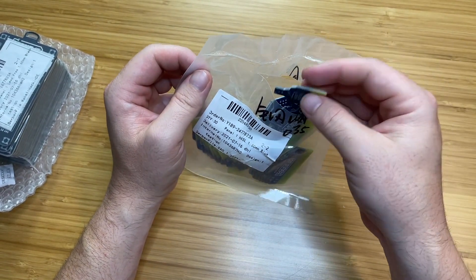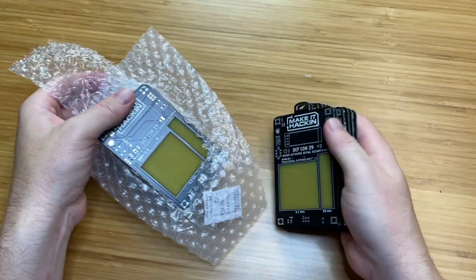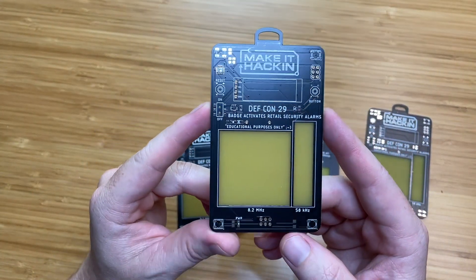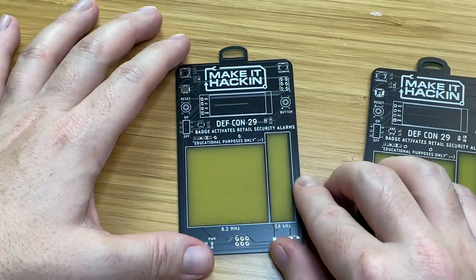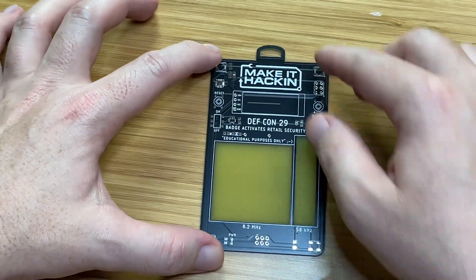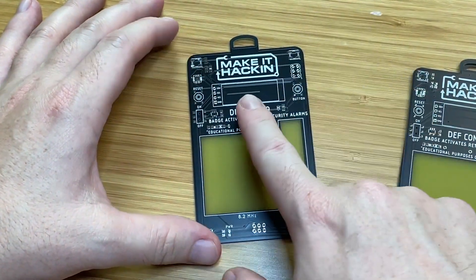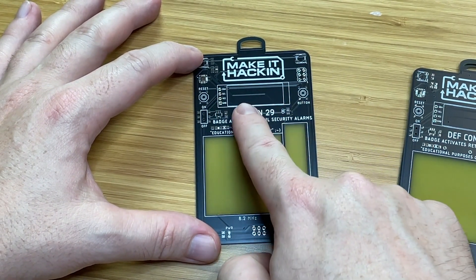I think I only have enough stuff for 25 badges — that's how those come. Here are the badges. Got 30 of these, but I'm only going to populate 25 of them. So for the badge, let's just kind of go over what's on it. At the top we have a little lanyard hook — this is where you'll put your lanyard. And then we have the Make It Hackin logo, and right here is going to be a 128 by 32 OLED display.